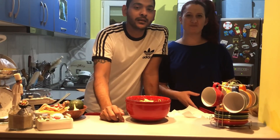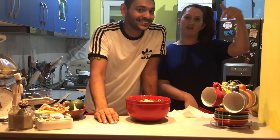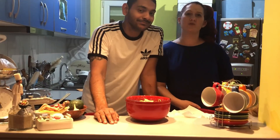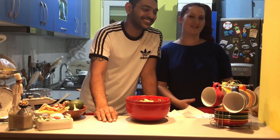Please subscribe to our channel and like our video — this will help us make more and more videos. Leave us a comment if you want us to make more videos. Thank you so much for watching. Ciao!